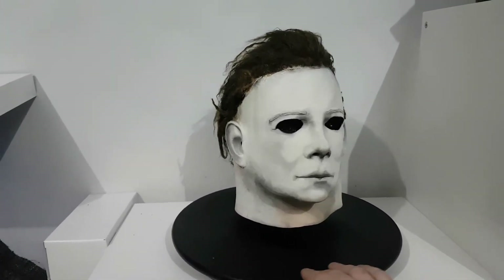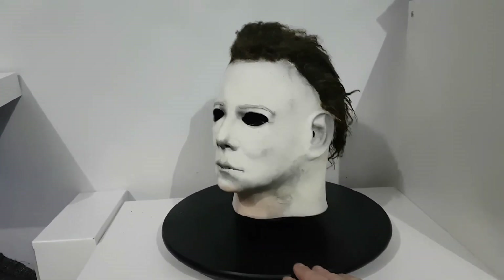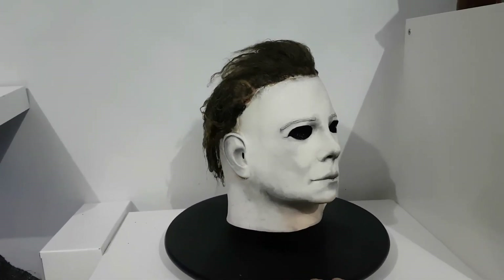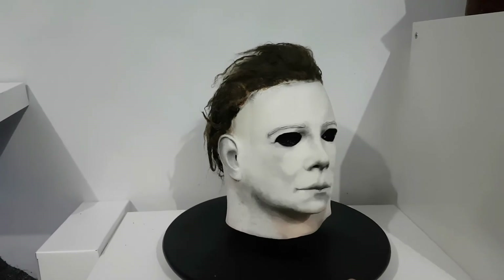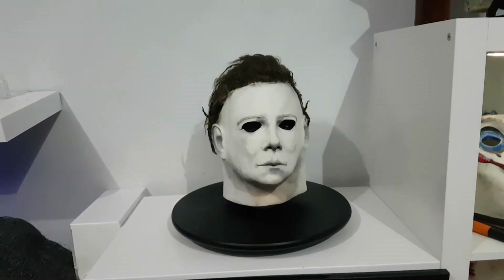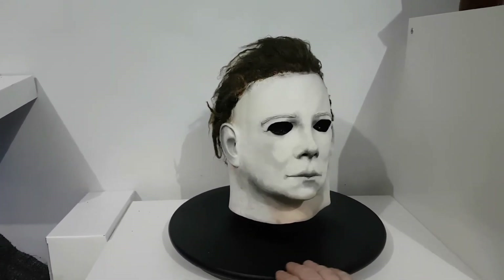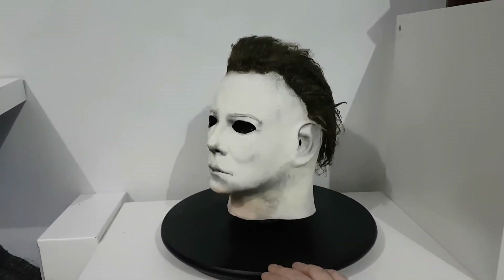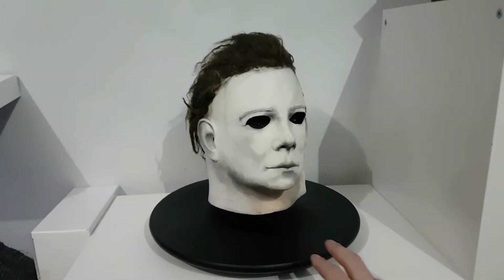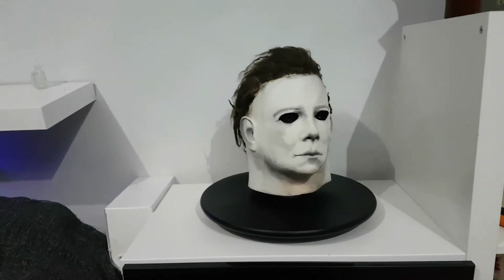The paint job is actually really nice on this — it's got a decent paint application. There you go guys, just a short little video on a recent pickup I made: the Sam Cain Michael Myers Halloween mask. Very, very cool. I wanted to grab one for a little while and I'm really happy with this one — it really does look nice. Let me know what you think, guys. Take it easy, stay safe, and I will catch you later.